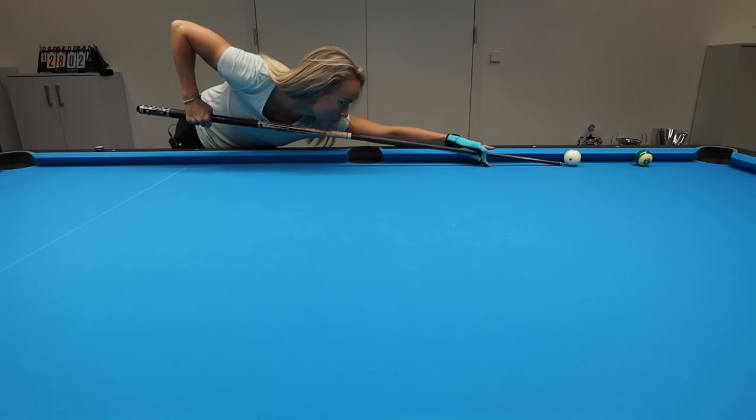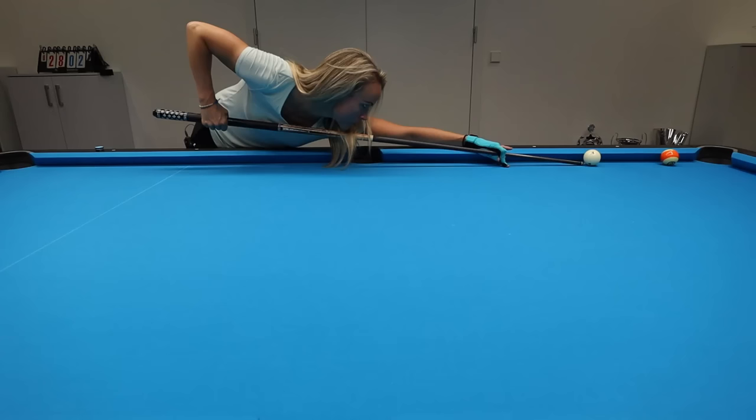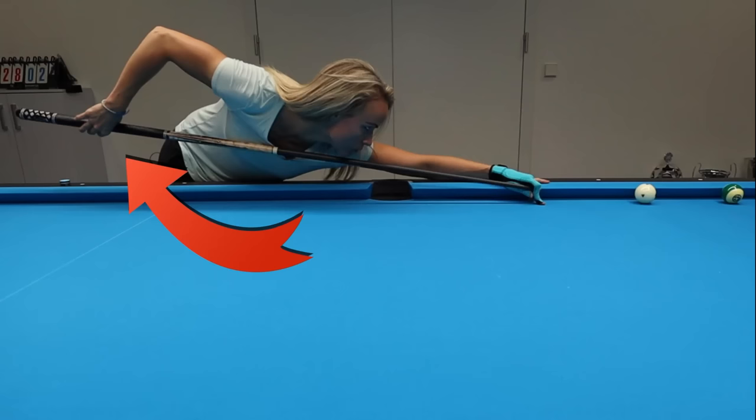The wrist action creates extra speed, so here I'm going to play a more extreme draw shot. I also can't follow through as I'm used to, so in this case more wrist action gives me the speed I need to play these shots. Try it out — practice, practice, practice.